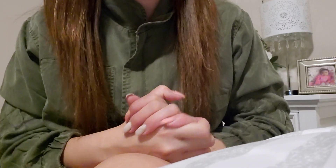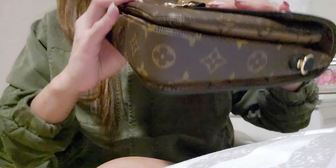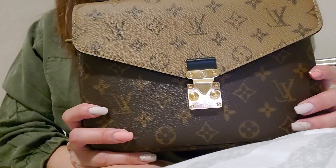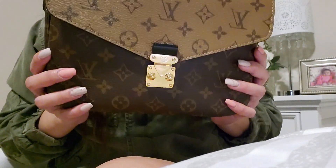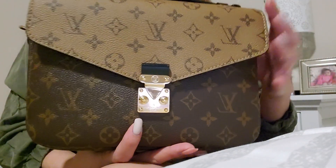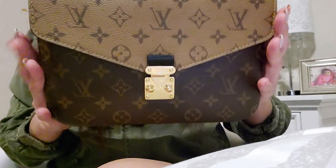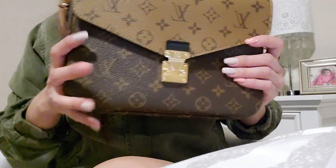Hi guys, welcome back to my channel. Today I will be doing a requested video for my Pochette Métis bag. Last time I did a what's in my bag video and one of you guys requested a mommy version of me using this bag, because I do sometimes use this as just a quick grab-and-go bag. I have a two-year-old daughter and she still uses diapers, so just a mommy version of using this bag, and hopefully it will help all the mommies out there. So let's get started.